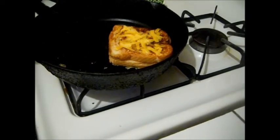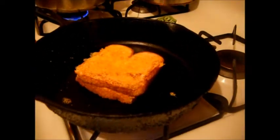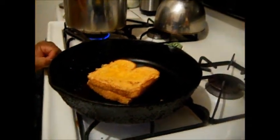It smells like it's ready. Oh, look at that — oh my God. I probably want it even a little bit browner. That looks so freaking awesome. I can't wait to eat it.